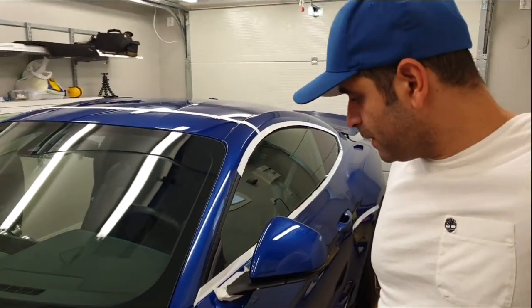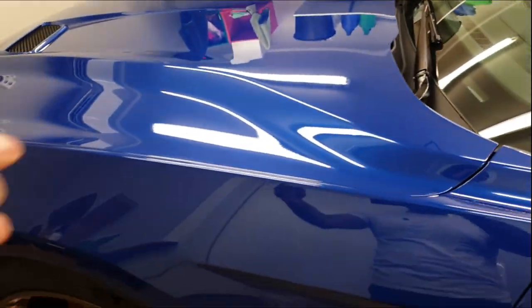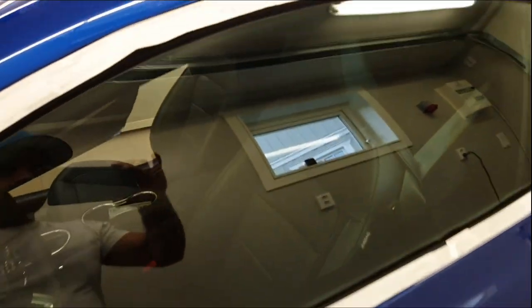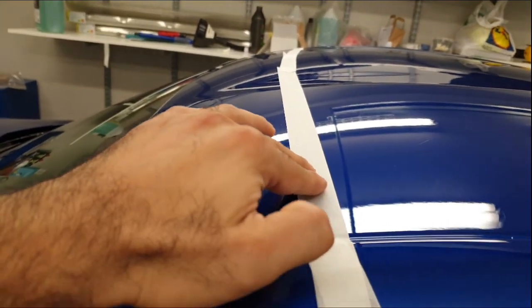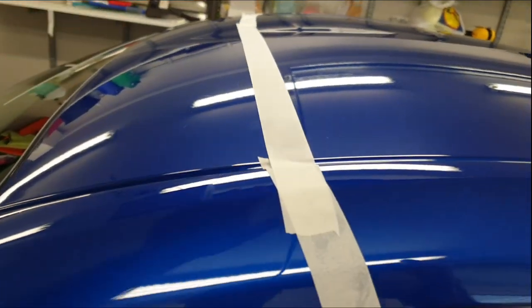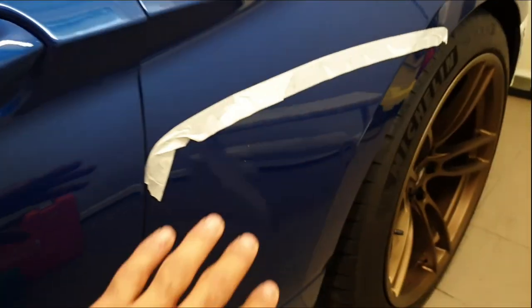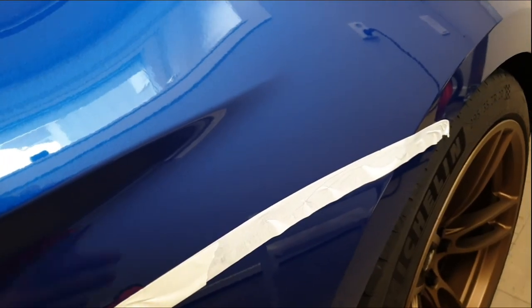Alright guys, I've now finished the masking. It wasn't that much to do compared to a regular car, because I have the whole front end — front fenders, the hood, etc. — already wrapped in PPF. However, as you can see, I also have PPF on this portion of the roof, so I did put some masking tape on the edge so I won't damage the PPF when I go over with the pad. I've never had a car with PPF before, so I hope this is the right way to do it. The same on the bottom of the doors — I have PPF there, so I put masking tape on the edge.